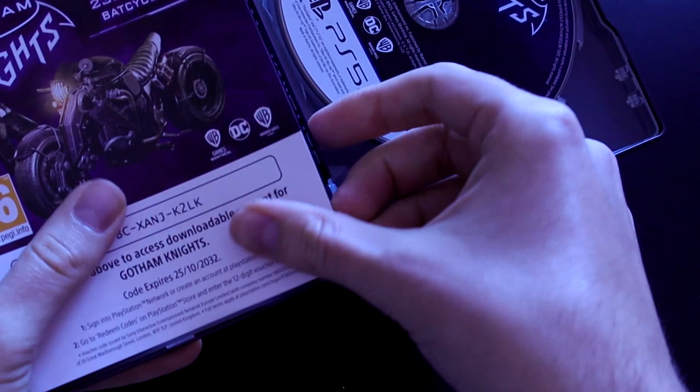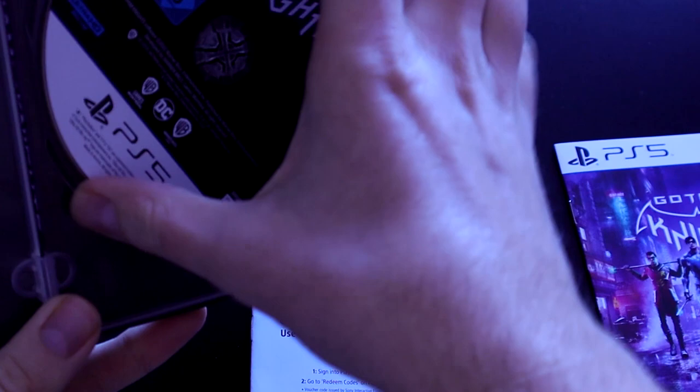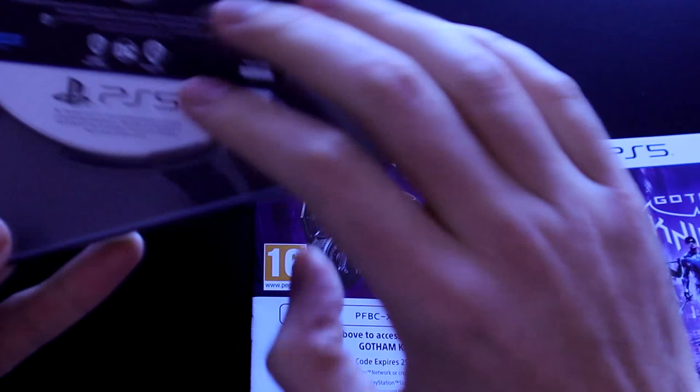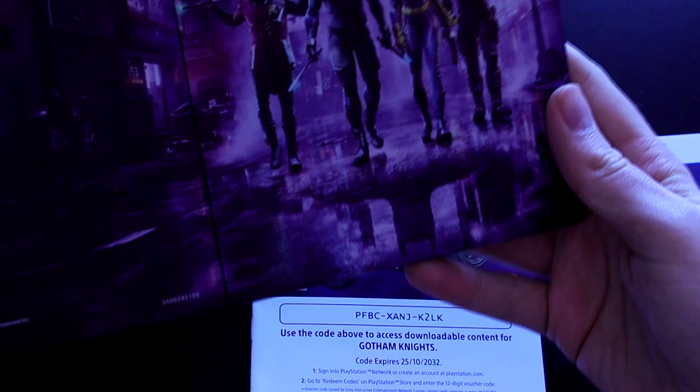If you pre-ordered it, you'll find the bat cycle skin code — I've already used the code so don't bother trying it. There's also a small booklet or leaflet and the game of course. Nothing special on the DVD itself, just normal.